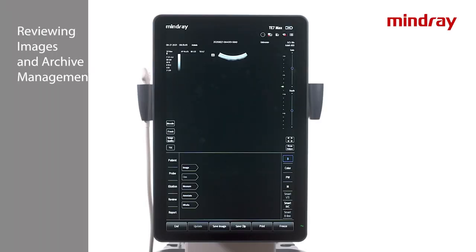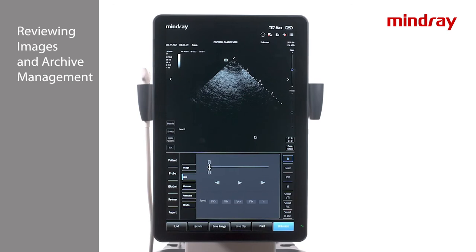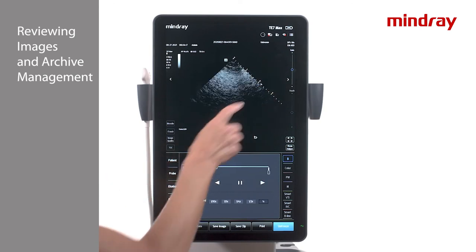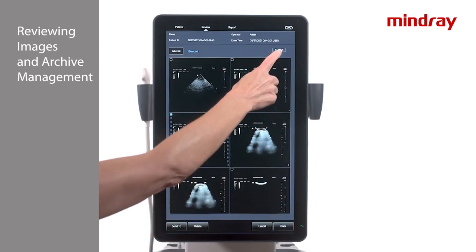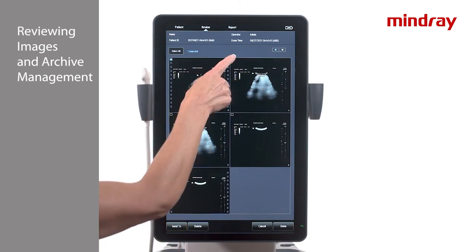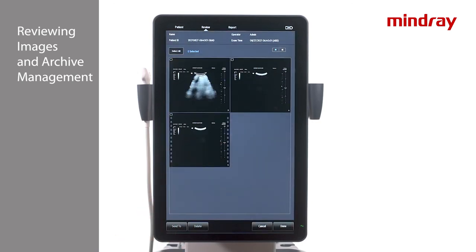Once all desired images have been stored, select the Review tab. Images may be selected for full screen review by double tapping the desired image. To scroll through the images and clips taken, select the arrows on each side of the review screen. To change the number of images viewed from the main screen, select the grid view button. Images may also be deleted from this location by selecting the image and choosing delete at the bottom of the screen. Post processing features are available, such as adding annotations or measurements during review as well.